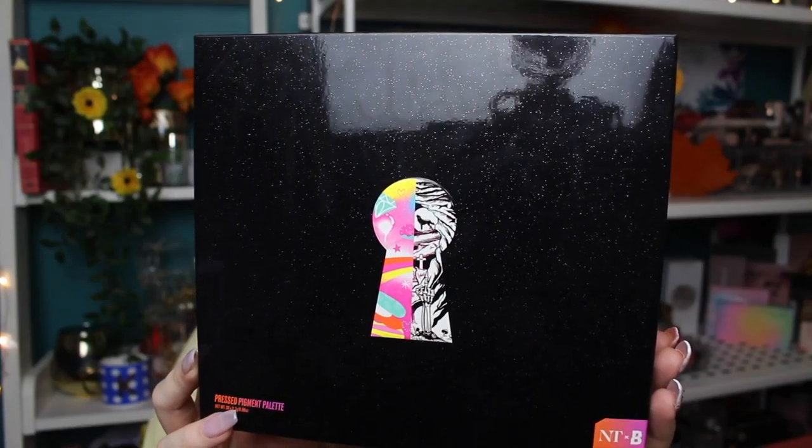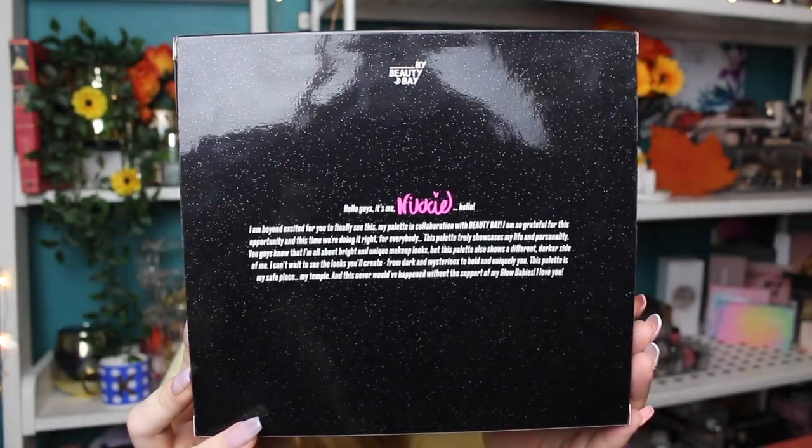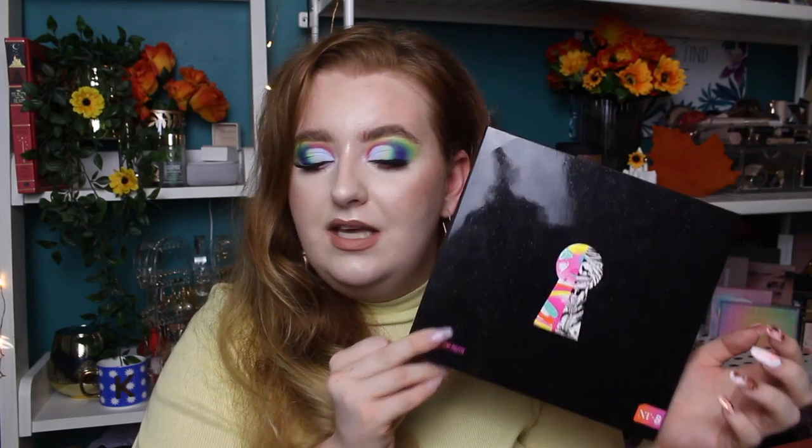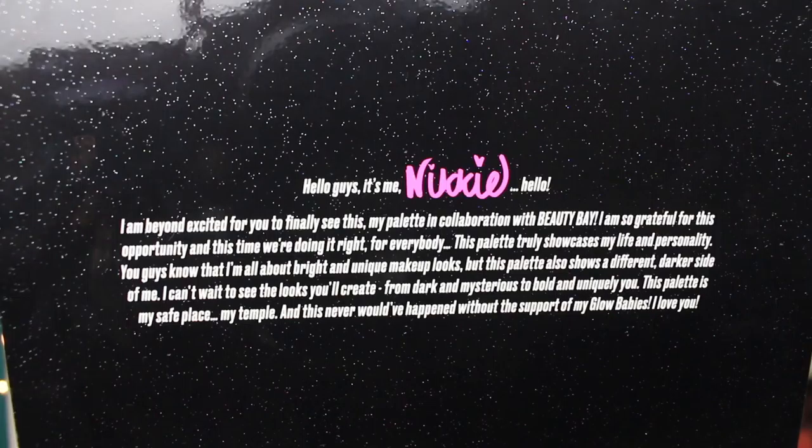It's a nice little community here, people are nice. So if you're also nice, feel free to join — everyone is welcome. Let's get into the exciting thing. So this is the outer packaging that it comes in. It's a sparkly black box, it's very pretty. It's got a lock looking into a sneak peek of what the palette looks like. Niki Tutorials x Beauty Bay and a little message on the back from Niki. If you want to read the message, I'll put it on the screen and you guys can pause it — the message is also on the physical palette as well.